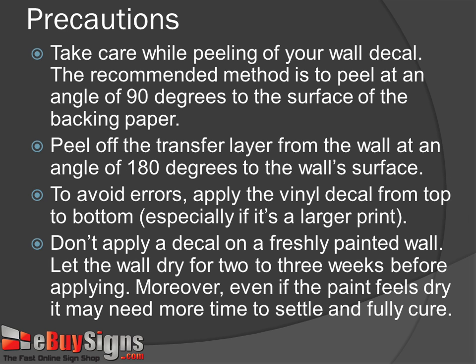Step 8: Squeegee it one more time. Precautions: Take care while peeling your wall decal. The recommended method is to peel at an angle of 90 degrees to the surface of the backing paper. Peel off the transfer layer from the wall at an angle of 180 degrees to the wall surface. To avoid errors, apply the vinyl decal from the top to the bottom.